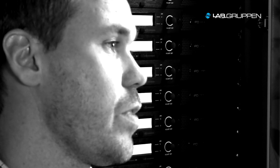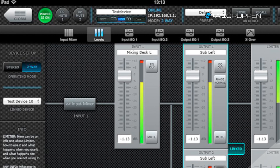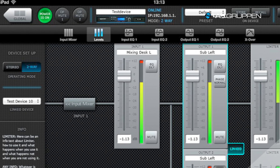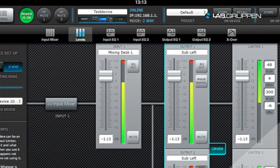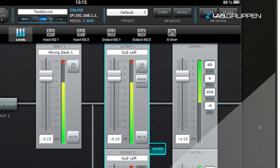It is also equipped with a multi-slope crossover that can also be edited in real time. The input and output delay is a total of four seconds — two seconds per input and two seconds per output. Another unique thing with the IPD is the input mixer, where you can mix the inputs coming into the IPD before the actual input levels in the DSP.